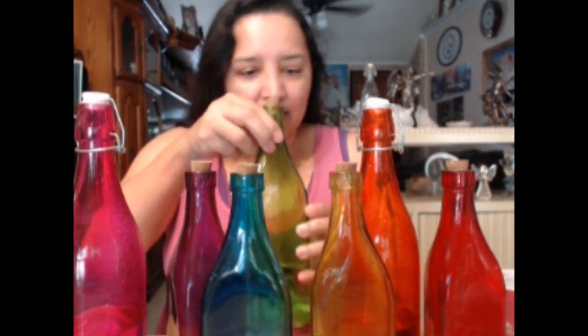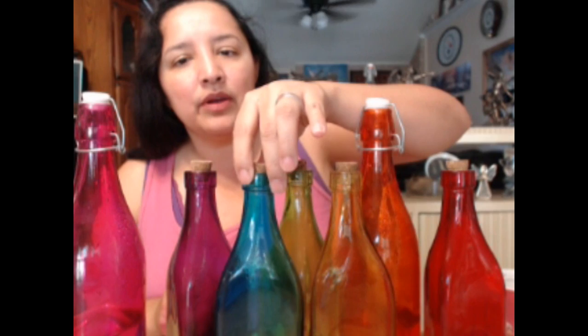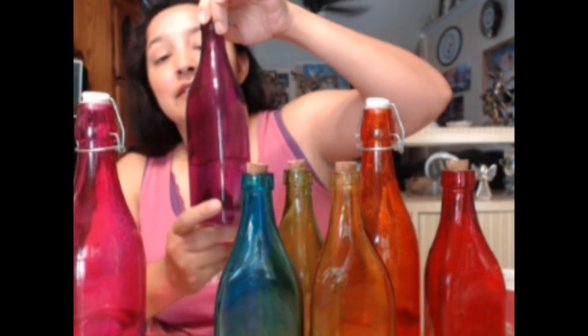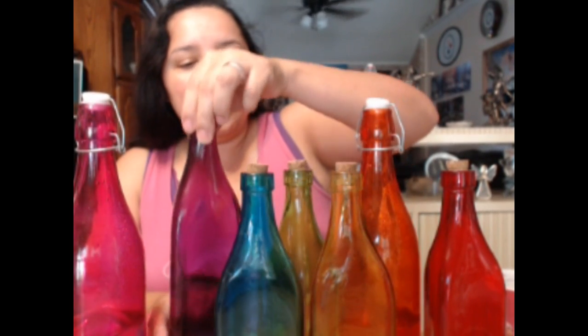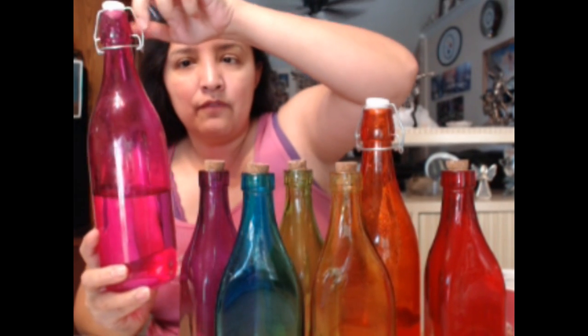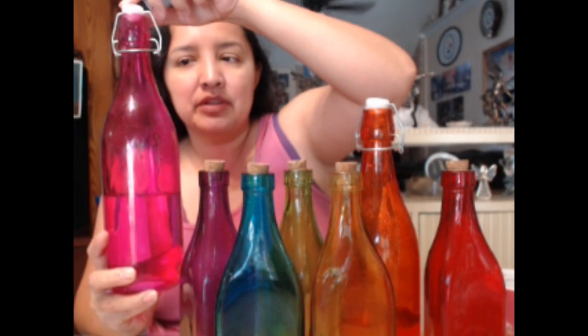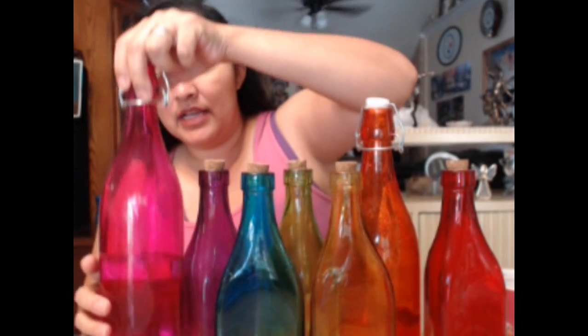I bought the seven colors: red for the root chakra, orange for the sacral, yellow for the solar plexus, green for the heart, blue for the throat. I tried to get as close to indigo as possible - dark purple for the third eye - and then violet for the crown chakra, or you can use the clear one if you'd like.